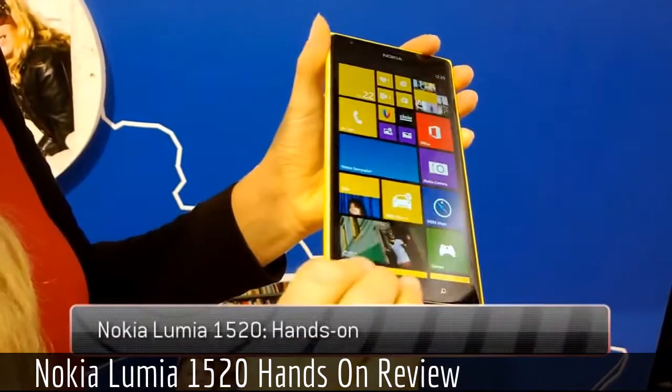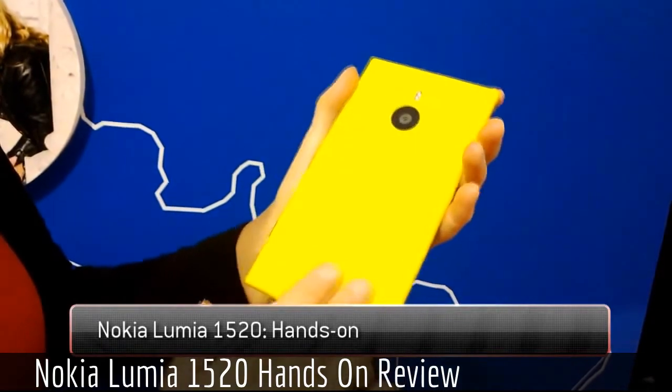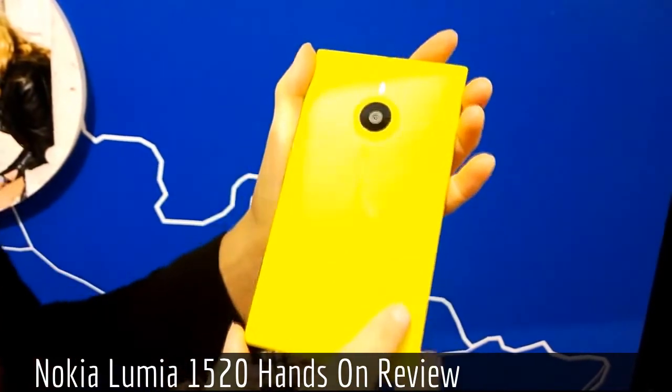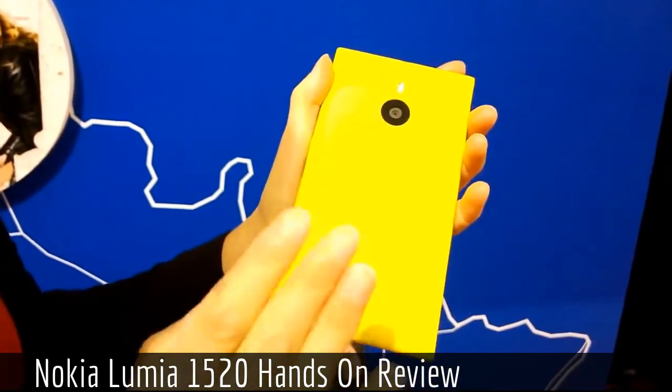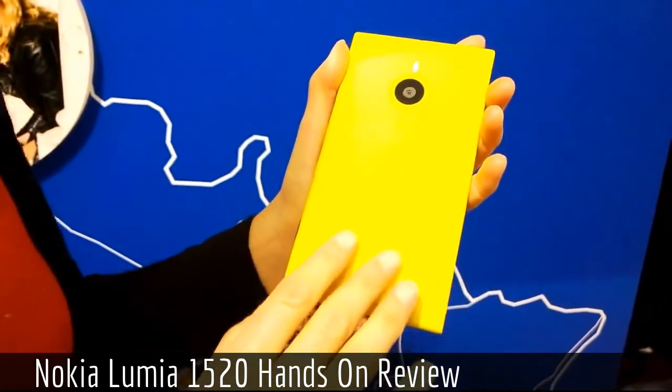The Lumia 1520 is a beautiful device that we just recently launched. It has a beautiful polycarbonate design and comes in four different colors — as you can see: bright yellow, red, black, and white.